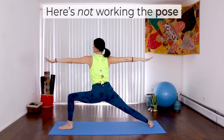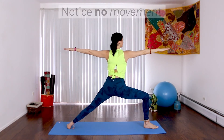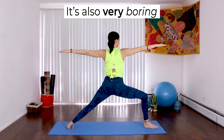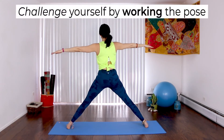Here's not working the pose. Notice there's no movement. This is also very boring and it doesn't challenge your body. Challenge yourself by working the pose.